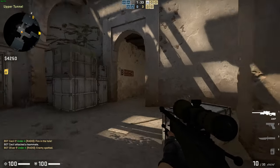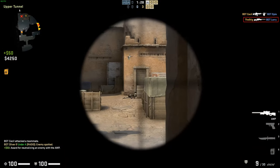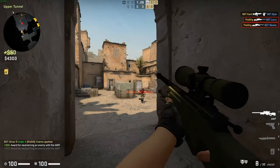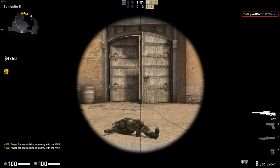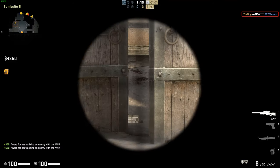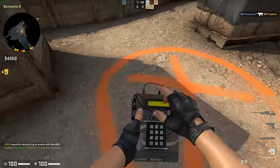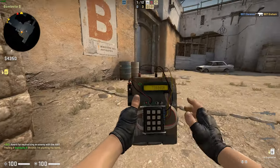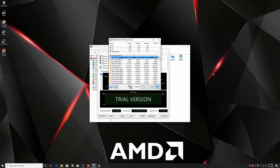Finally, we move on to some temperature testing. To be quite frank, we did not bother testing our GPU temperature — it is an MSI Gaming X card and the cooler that comes on it is more than adequate for the Polaris GPU we have. So we skipped that and went straight to CPU testing. We used AIDA64 to stress the CPU and ended up seeing a max T-die temp of just under 70 degrees Celsius.